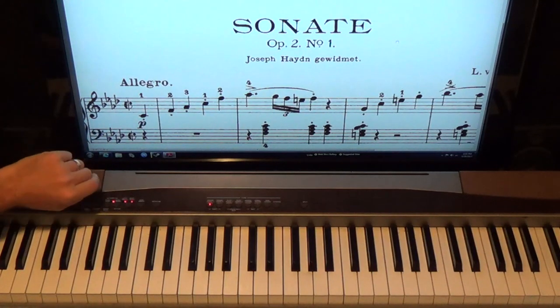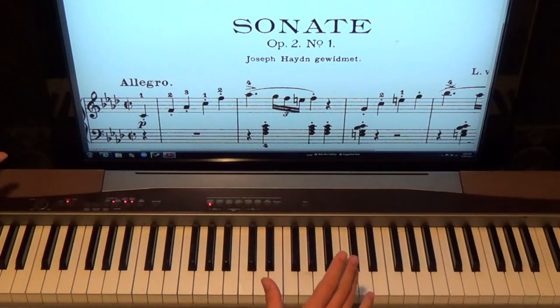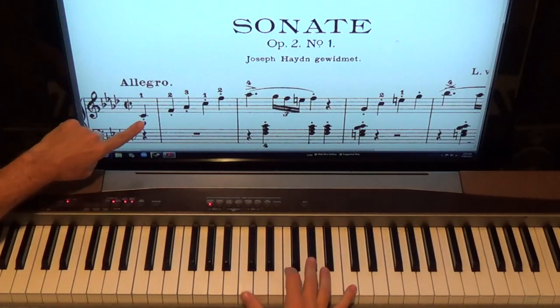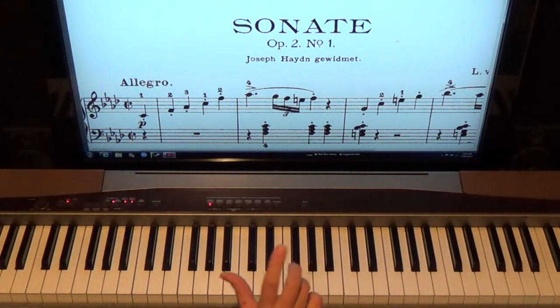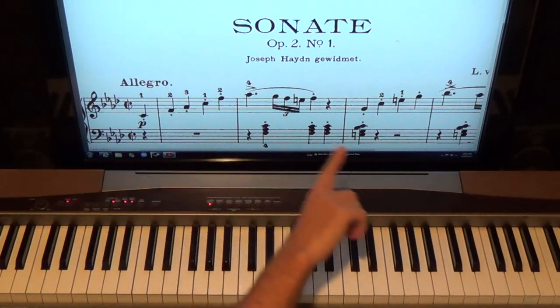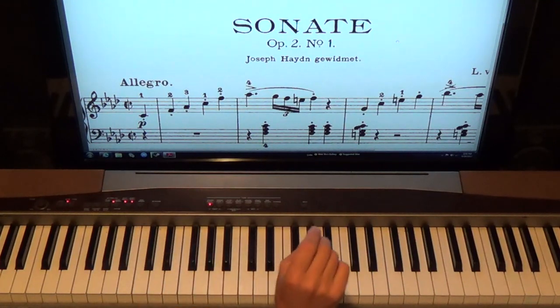I'm just going to count it in four for the ease of the lesson. We start with a pickup note, so count four would be C — then we go up to F with our second finger. C with the thumb, F with the two finger. If you're practicing this, you should try it first by yourself, then watch me and see if you get the notes right.